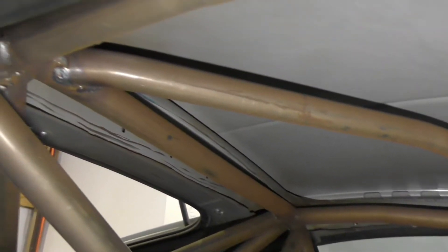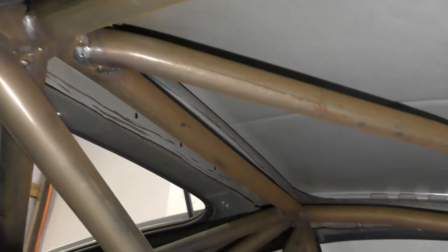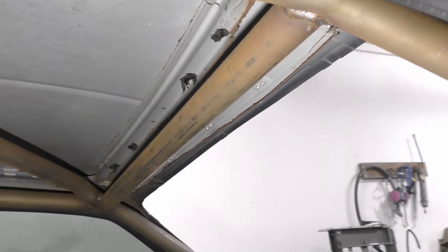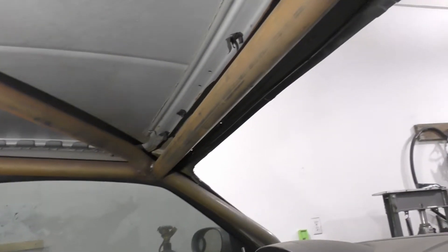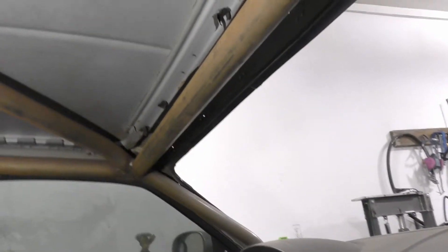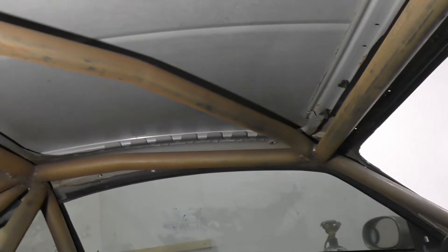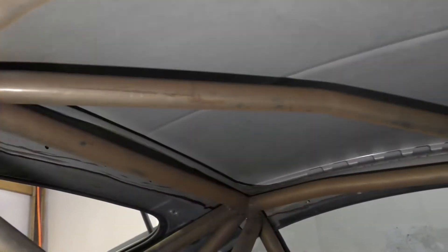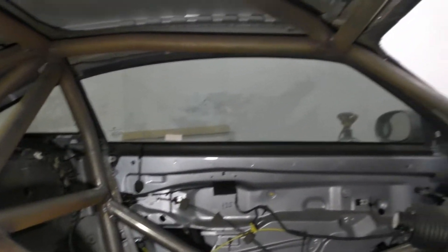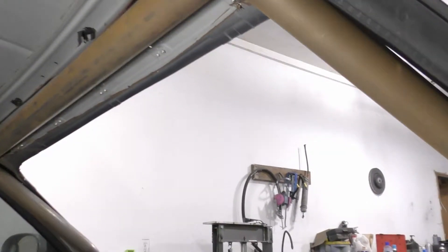It's been quite some time since I pretty much finished these things off, and as you can tell the winter has not been kind to the steel bars. This is pretty much the moisture in the air from running the big torpedo heater, since the propane puts moisture in the air from the combustion. We've got all this surface rust going on.